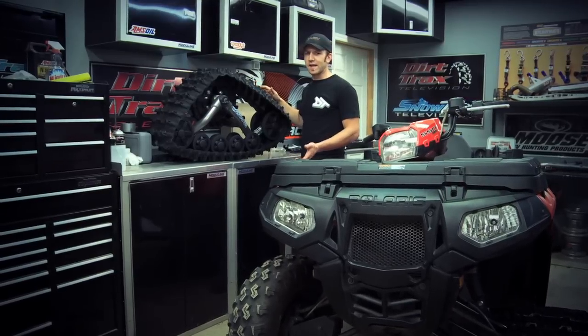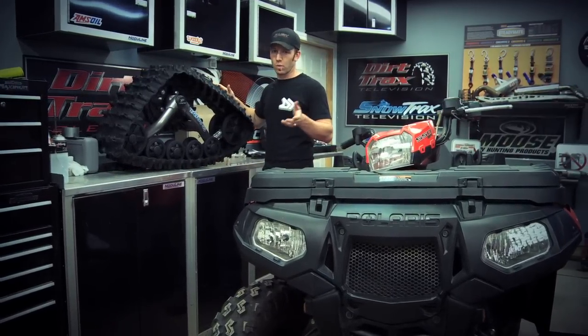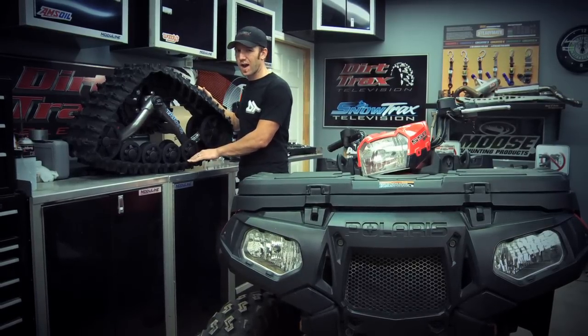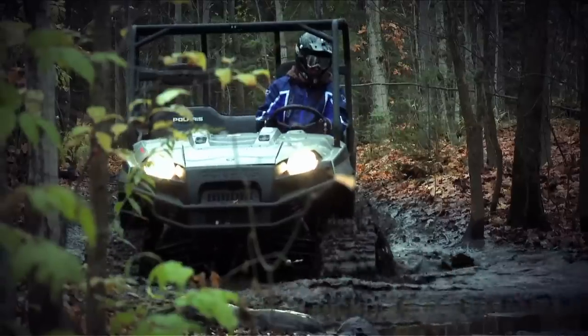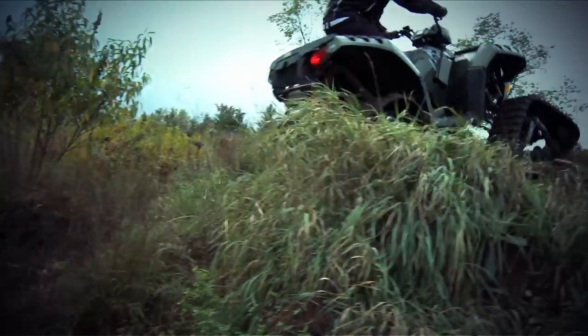The first thing to keep maintained is your track tension, because if your track gets too loose it'll either derail or worse, suck in objects from the trail and get them trapped between the idler wheels and the track, potentially causing damage. Your track kit manual will show you the proper tension for both the front and rear tracks. You are required to check your tension for this Camelplast 4S kit after the initial three hours of use and then again after every 20 hours of use.